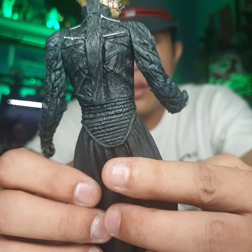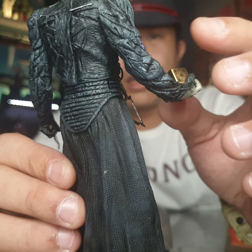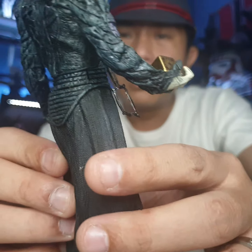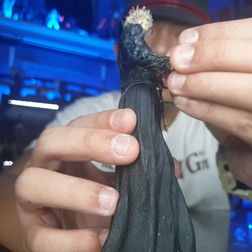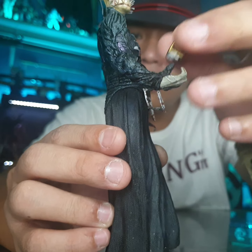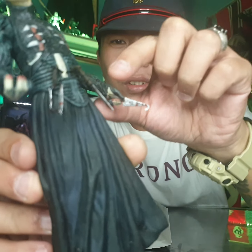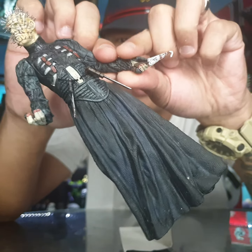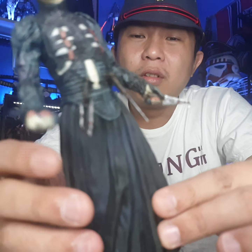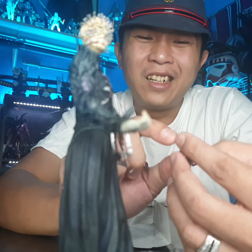Overall this is a very good figure — at least I have it in my collection. I can't find it everywhere. I've seen newer versions but I'm not sure — I think this is the best one I've got, or maybe there's a better version out there. The hands can only move like this, and the fingers don't move. So there's a lack of articulation — you can't do too many poses. In the movie they also don't move much, just walk around and talk.